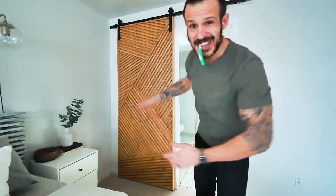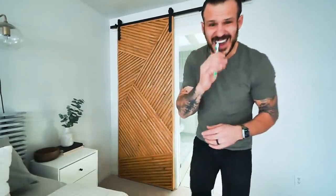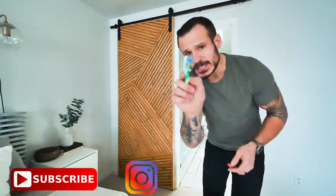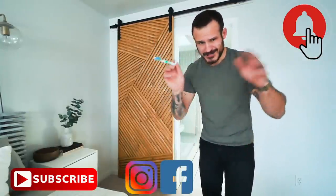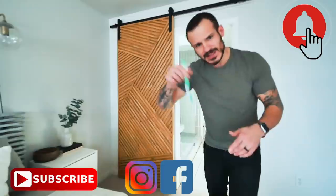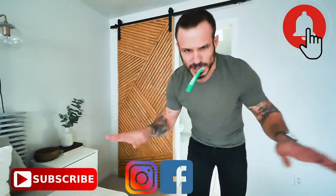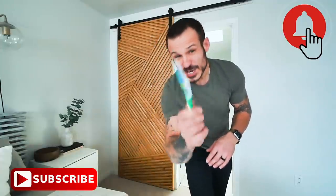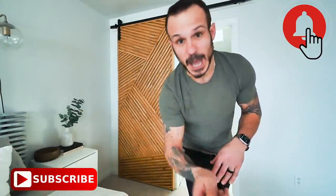Thanks so much for watching! If you like what you see — videos like this or shower renovation content — hit that subscribe button, like, comment, and share with your friends. Follow me on social media if you want to chat or have deeper questions — I'll put links in the description below. I'm going to go finish this up. We'll see you guys next week. See ya, bye!